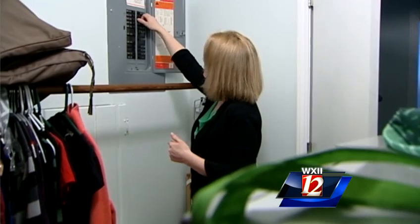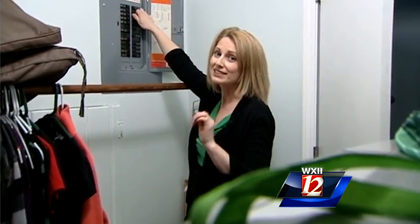The first thing you want to do if the power goes out is check your breakers. Turn them off to the big items like AC units or furnaces, and also to your areas where you have your computers and TVs.